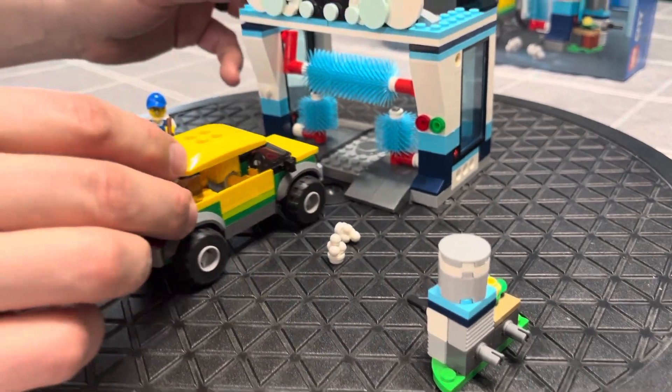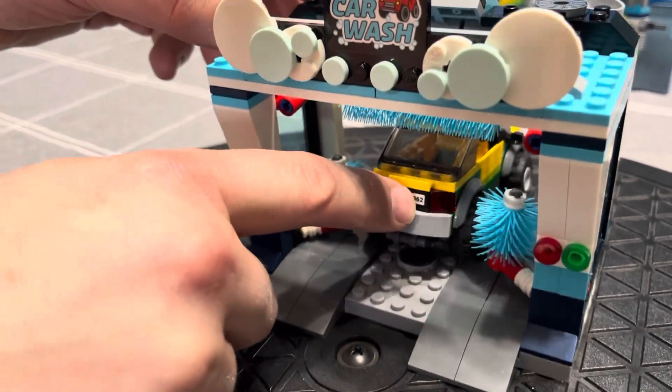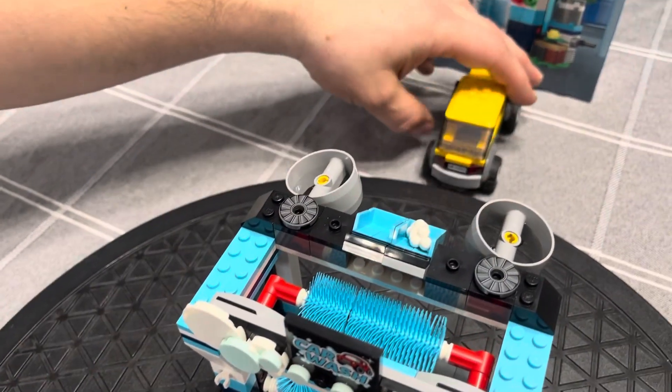It is only a six-plus set, and the guy can just drive right through. The rollers lift up and turn, wash anything off, and you can drive out the back.